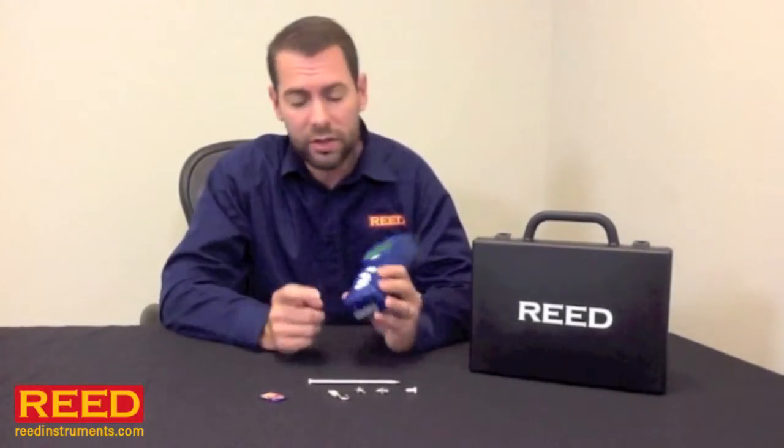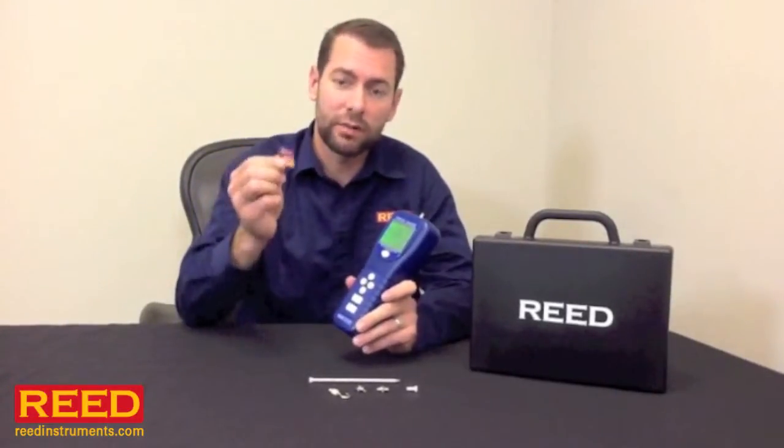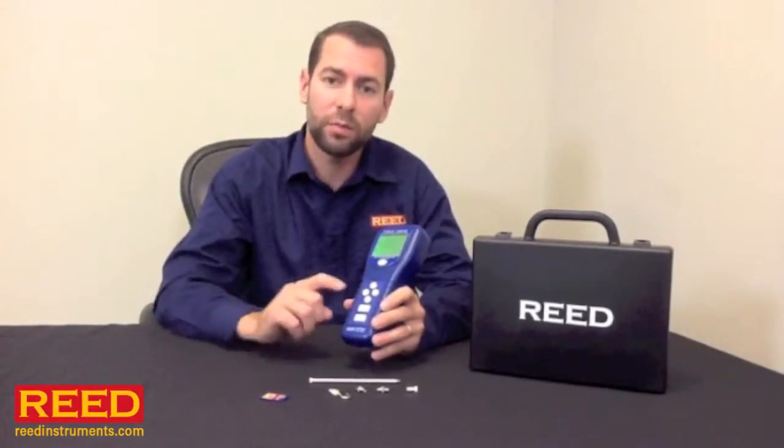It's a data logging unit. You can either get our optional software package which connects to RS232 or simply use an SD card. All you have to do is set up your date, time, and sampling rate, begin logging, and when you're done you remove the SD card, put it in your computer, and the results go straight over to Excel.